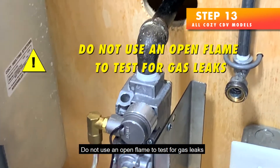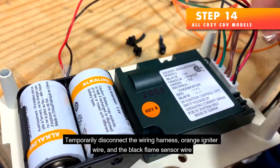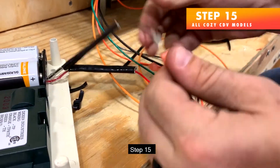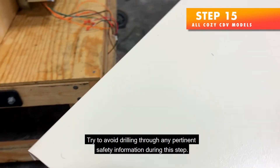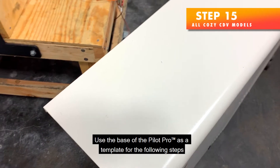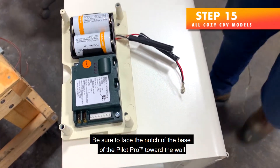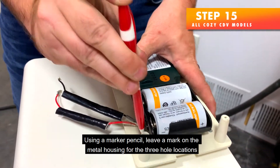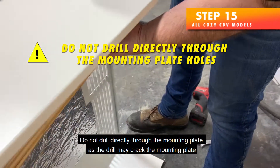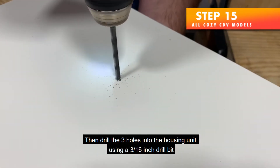Do not use an open flame to test for gas leaks. Step 14 — Temporarily disconnect the wiring harness, orange igniter wire, black flame sensor wire, and the red and black wires connecting the battery pack and the wiring harness. Step 15 — Check inside the housing for safety labels and try to avoid drilling through any pertinent safety information. Use the base of the Pilot Pro as a template. Align the Pilot Pro very close to the back edge of the housing, with the notch of the base facing the wall. Mark the three hole locations, set aside the mounting plate, and drill the three holes using a 3/16-inch drill bit.